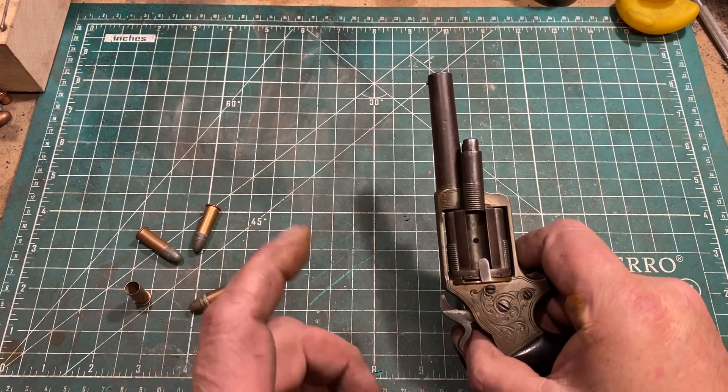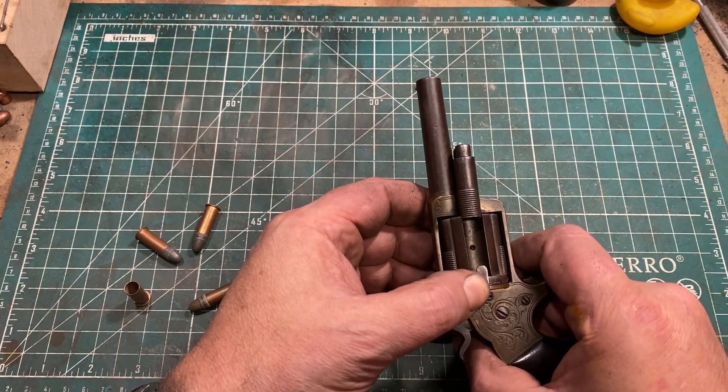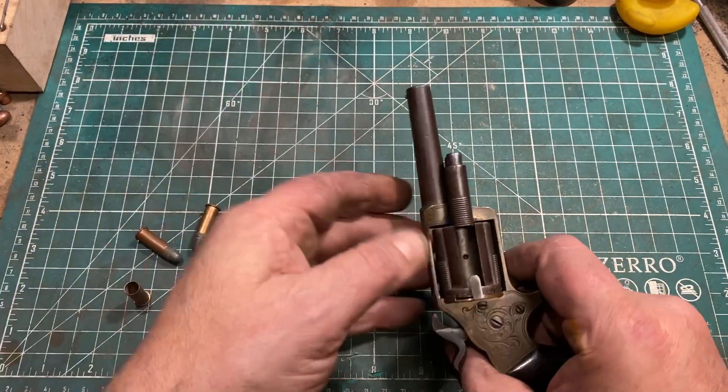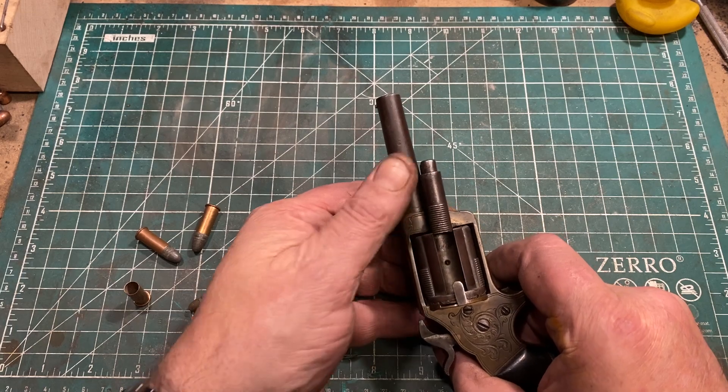Now, while this is certainly faster than a cap and ball revolver, it is still much slower than a Smith & Wesson. But on those the barrel hinged up, you remove the cylinder and use the cylinder arbor to poke out the empties. And that was quicker to reload.